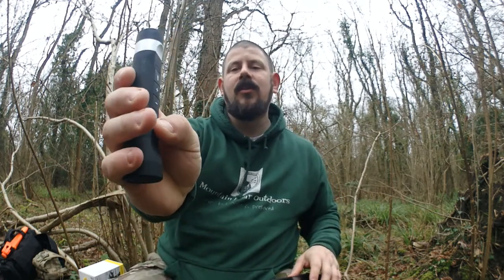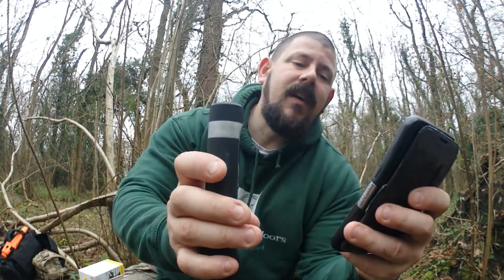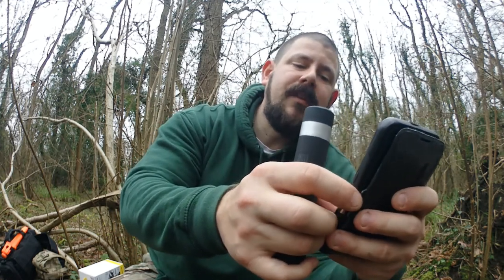It's Bluetooth enabled so it's got a speaker built into it. Turn the device on, grab your phone, switch your Bluetooth on, discover the device, pair the device, and the volume will match whatever volume you've got on your phone.